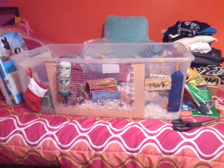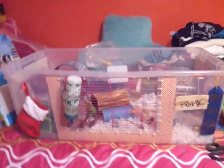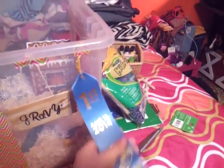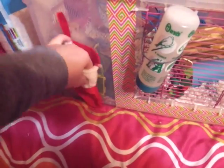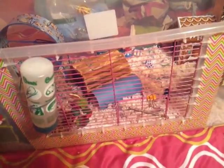I obviously know he doesn't know it's Christmas, but he's still really excited. So this is his cage. He has his nameplate, his ribbon, which I've explained in so many other videos, his water bottle, and his stocking, which has his name on it. His toys used to be in here, but since I did his cage, it's all inside.